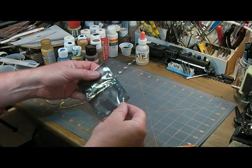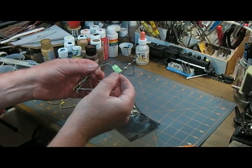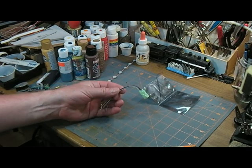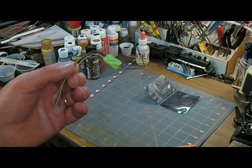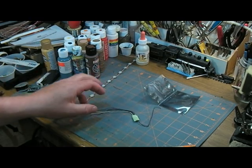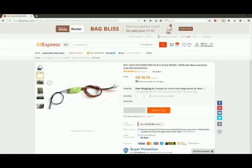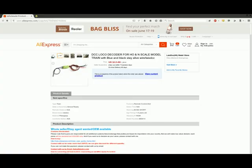I got a new toy in the mail — a little DCC decoder. It came from China, but it's actually from a Portuguese company called Luso DCC or something like that. I'll put up a snapshot of the page I bought it from on AliExpress. They seem to be a legitimate company; the only place I've ever seen their stuff is on AliExpress. It was cheap too — 12 bucks American, or 15 or 16 Canadian.